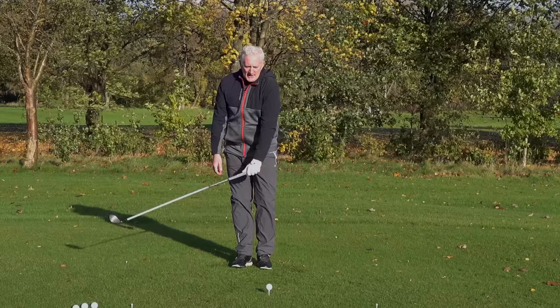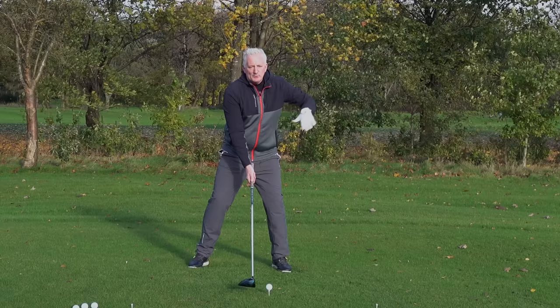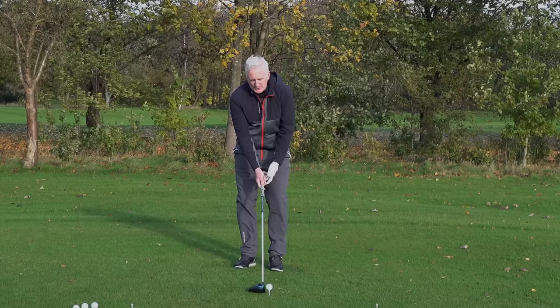A key thing I see with a lot of golfers: when we get the body forward, we start to aim everything slightly left as well, and we struggle to find where the middle is. We think the club's good, but everything's off — we're getting steep and coming across the ball. This is an old drill but it's a great one to practice. Use it at the range, use it in the net, or use it when you're playing a few holes on your own.